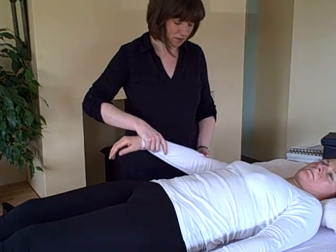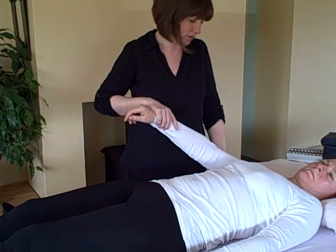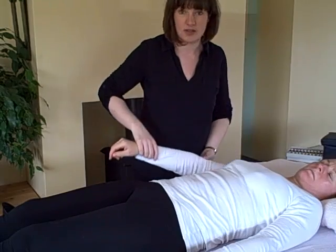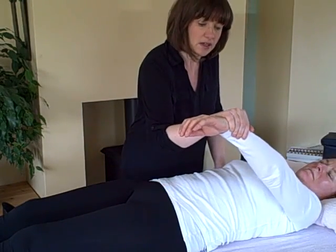So if you lift this arm for me, keep it nice and straight and you're pushing up towards the ceiling. Push up. Good, so that was nice and strong. We're going to do the same one over here and push up again for me.